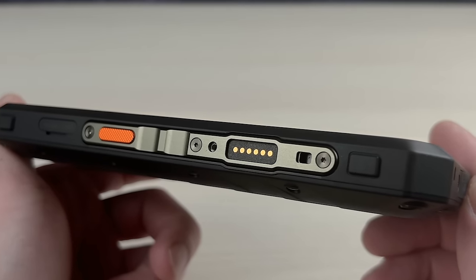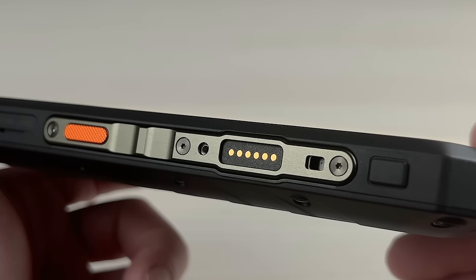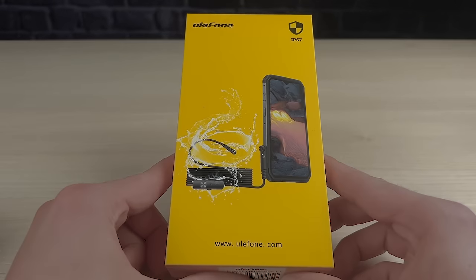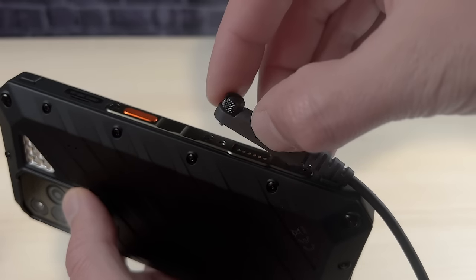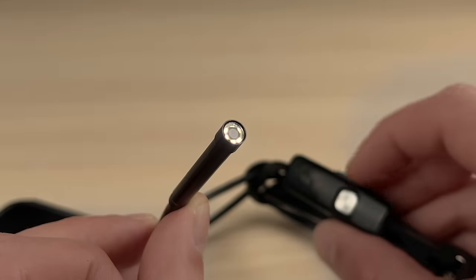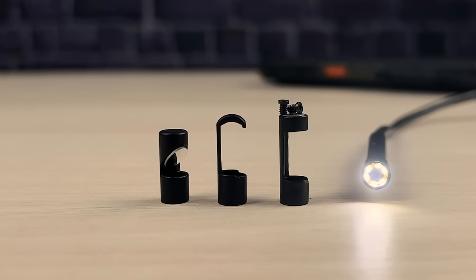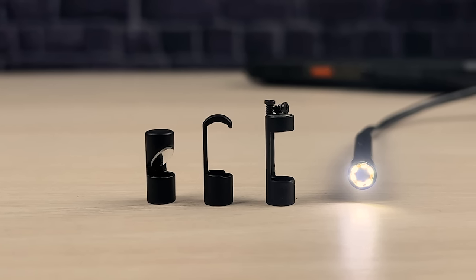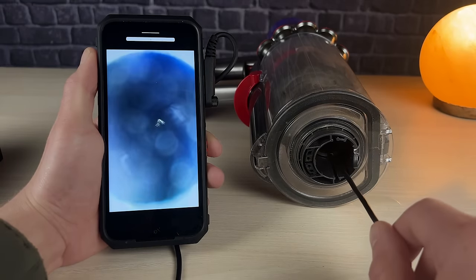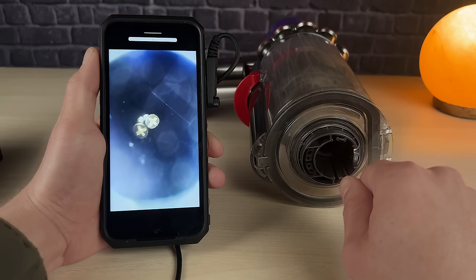It also comes with an expandable interface to connect different modules, such as a night vision infrared camera, a powerful microscope, or a waterproof endoscope. We have tried the endoscope and it's a great addition. It comes with six adjustable LED lights around the camera and some accessories — a mirror, a hook, and a magnet. We have used it to inspect pipes, wires, and hard-to-reach places and have been strongly impressed. We also look forward to more expandable modules to enrich the uses of the Power Armor 18T.